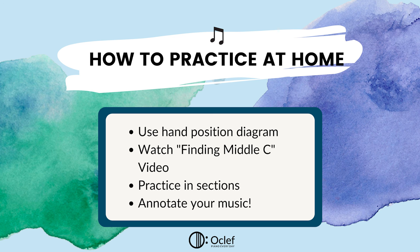Parents, to help your child practice this song of the week, feel free to spend a day just going over the hand position diagram. If you remember our past video on finding middle C, you can go back and use that as a reference for finding our low C note. From there, you can continue breaking down the song into sections like we did today, and then piece all the sections together throughout the week. Remember to annotate your music and work down any steps, skips, or hand switches you might see. Happy practicing!